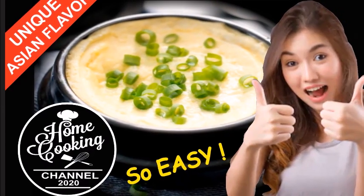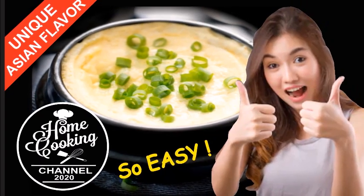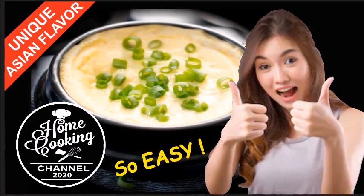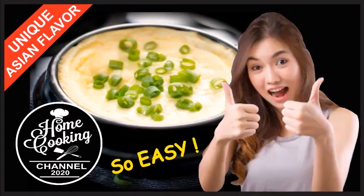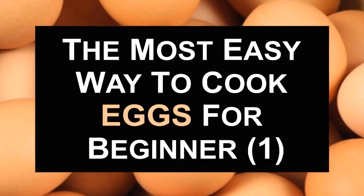Hi everyone, welcome to Home Cooking Channel. Today we will show you the fastest and simplest way to cook a tasty eggs dish. Are you ready? Let's go! The most easy way to cook eggs for beginner, episode 1.